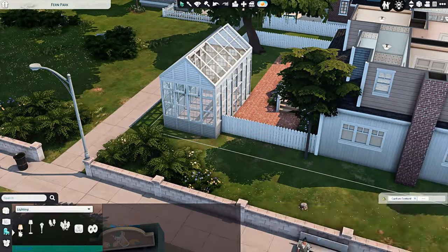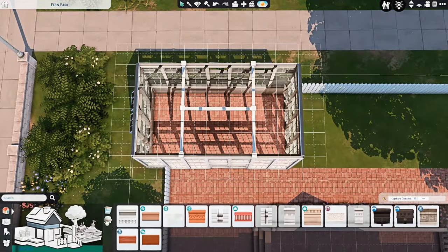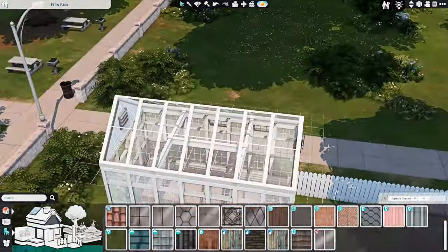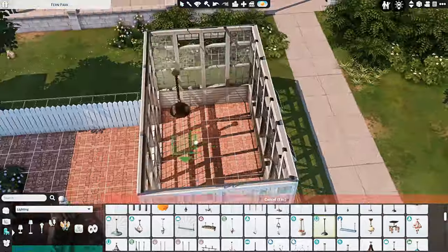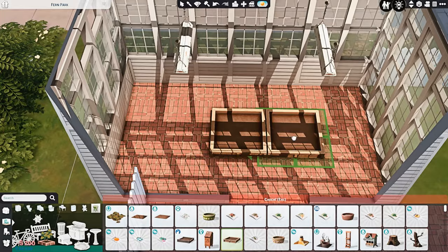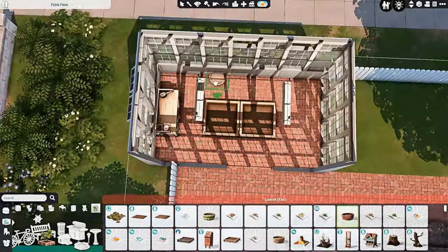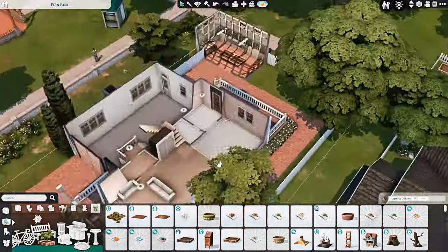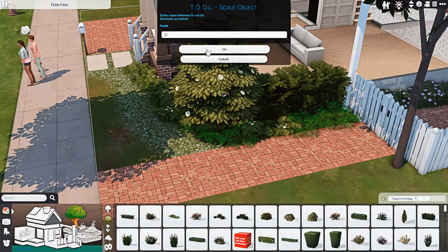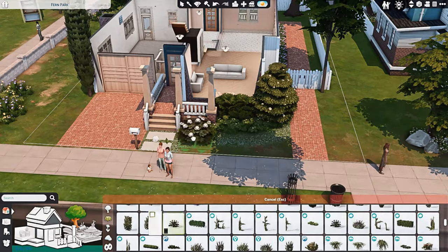Here we are putting in the little greenhouse spot, and I really really love the way this greenhouse turned out. All of the other greenhouses I've made so far I've always used the brown swatches of the greenhouse windows. I don't think I've ever used the white. So I really really like the way that looks, and I feel like it just fits in with this whole suburban vibe very well.